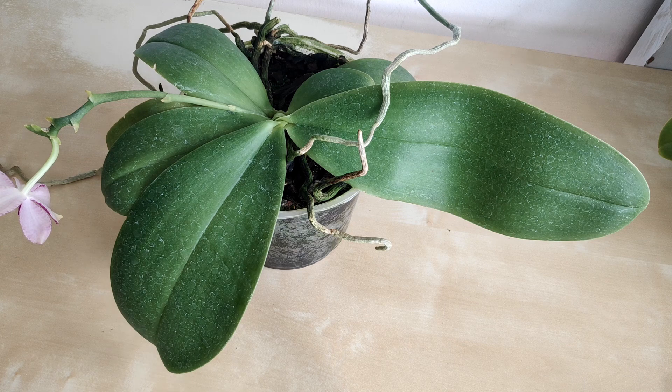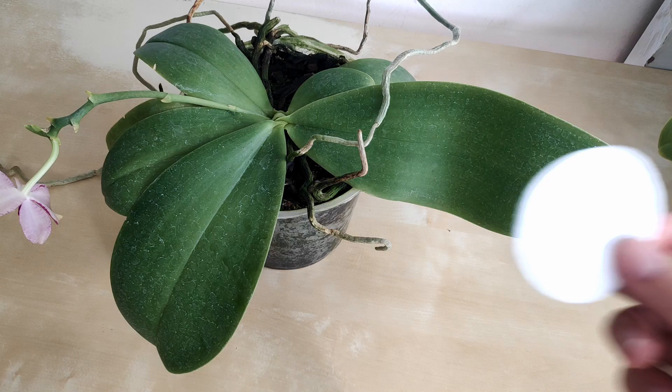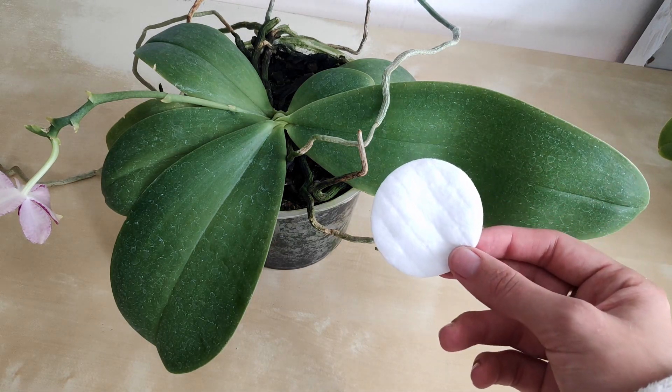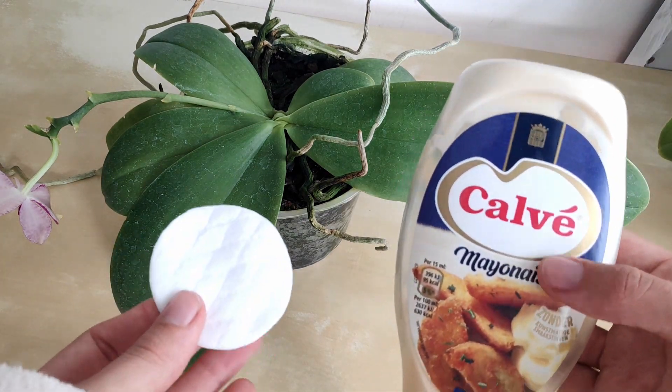For this demonstration I've chosen to use the new gigantia hybrid I bought, simply because it had the most calcium deposits on the leaf, so it's easiest to show you how effective this method is. The only things you're going to need are a cotton pad — like the ones you typically use to clean makeup off your face — and mayonnaise.